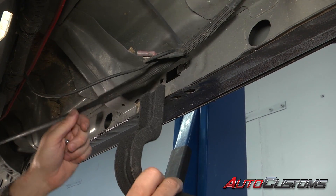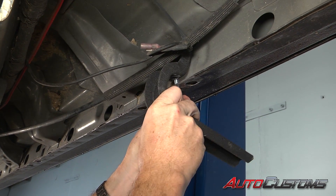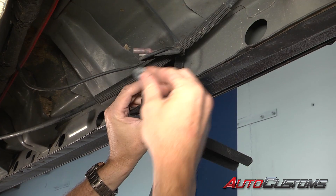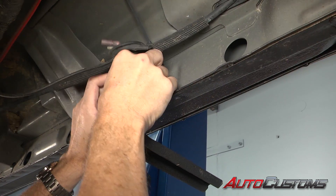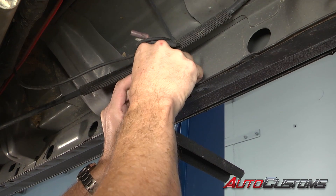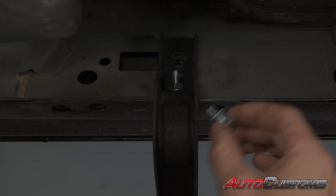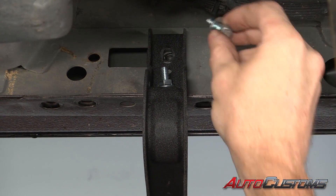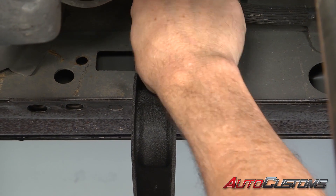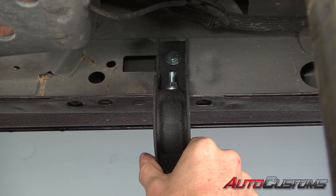Next, to mount this bracket, we're going to take one of our provided bolts — it's a longer bolt — and it's going to go up through the pinch weld and through the hole in the bottom of the bracket. Once we've got that in place, we're going to take a provided flat washer and a provided serrated flange nut and go right over top of that bolt, setting it finger tight. Next, we're going to take a provided short bolt with a washer and run it into the clip nut that we just installed. Again, this is going to be finger tight — we just want everything finger tight so we can wiggle it around to line everything up for final tightening.